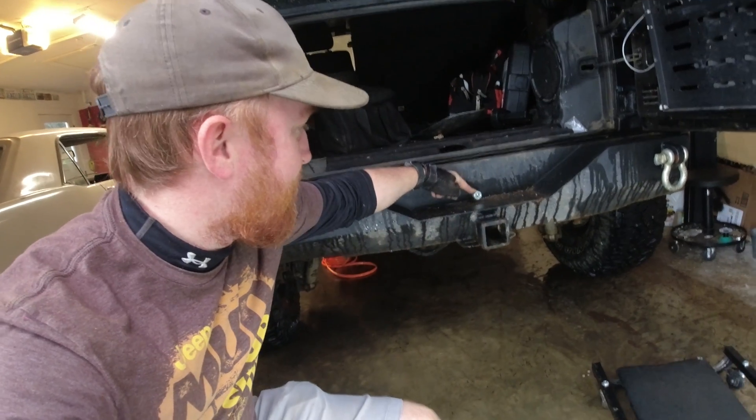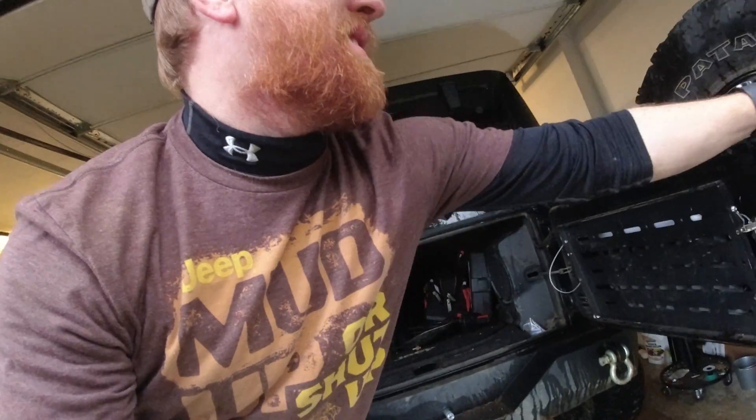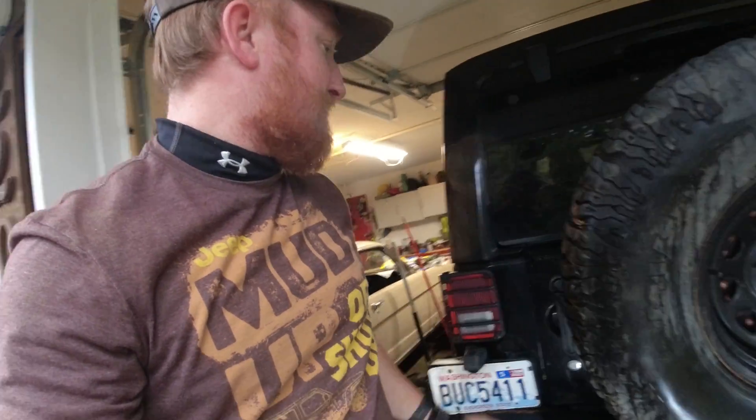There we go. Got myself an air chuck right here in the back, which is awesome — and you can't even notice it. I like that.